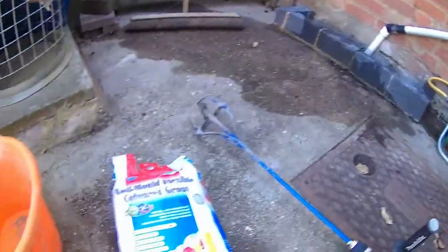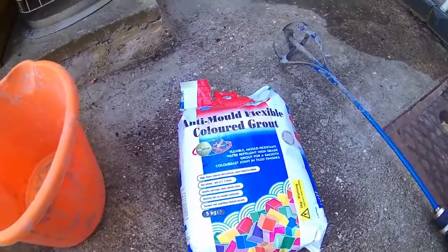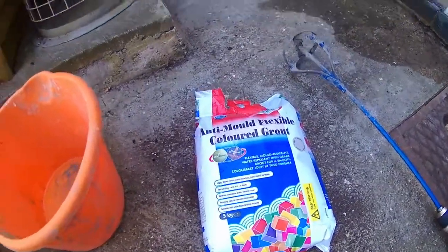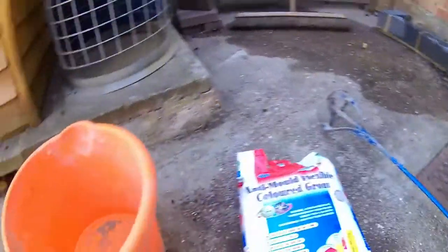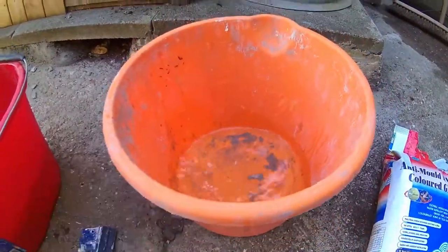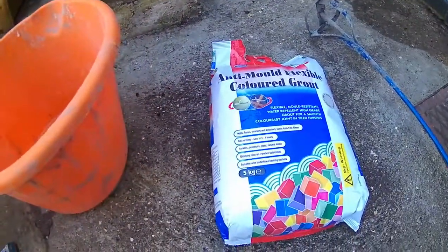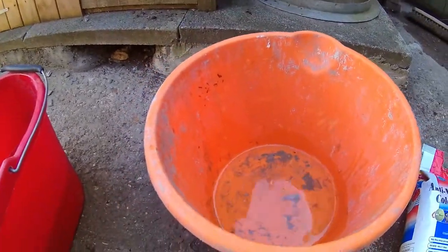Now I'm going to tell you what equipment I'm going to be using. First is the grout - this is anti-mold flexible grout, so it's perfect for the shower and wet areas. I've got a mixer on the end of a drill, a bucket to mix it in, and some water. I'm going to mix half of it because it sets quite quickly.